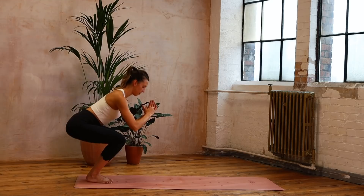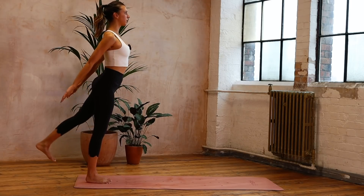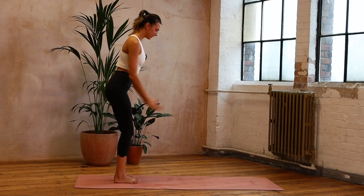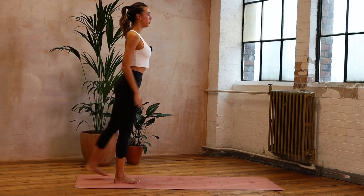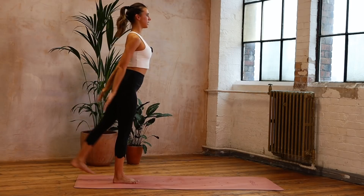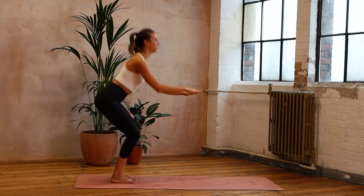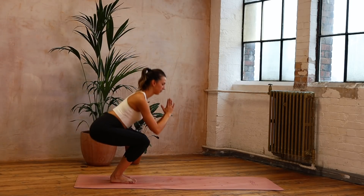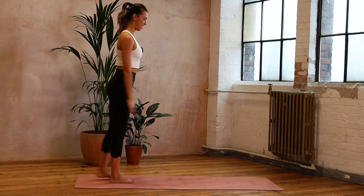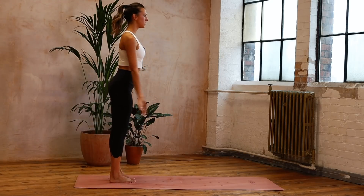Now we've got the squat with the reach-back leg, like we did on day one. We reach that leg behind, we squat down, we reach. So you're keeping both hips facing the front — arms reach back as that leg extends behind. You're pulling up through the front of the body, keeping the ribs knitted towards the hips. Just alternate: straight down, kicking that leg right behind you, not out to the side.